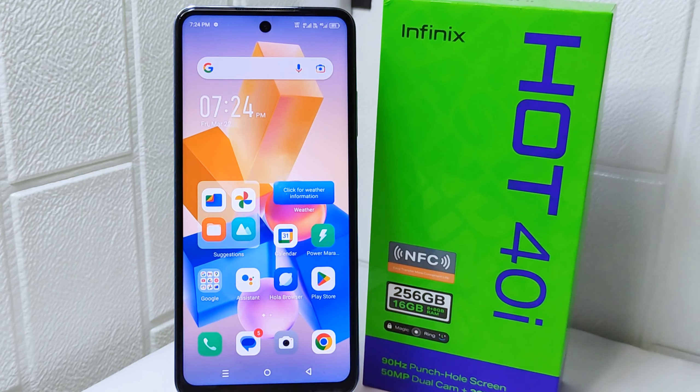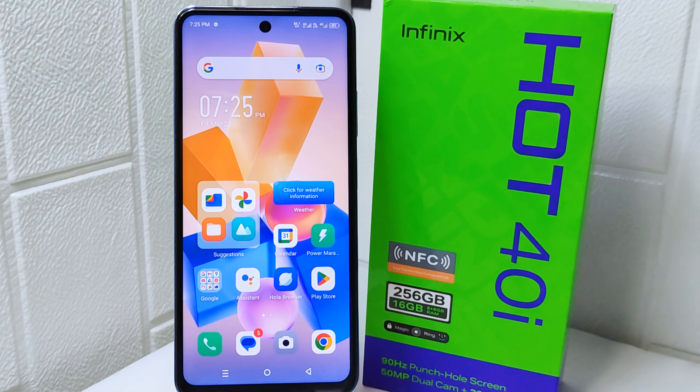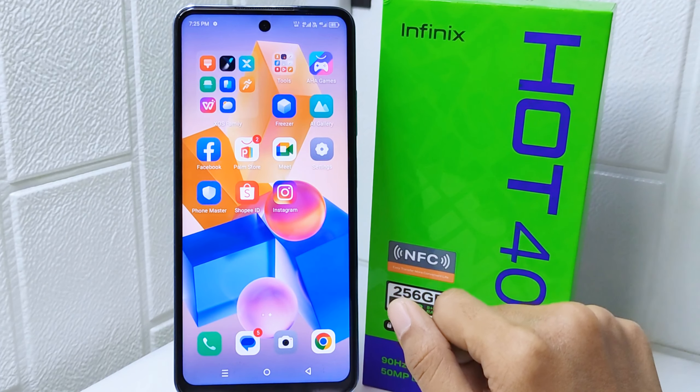Hello everyone, here I want to provide a tutorial on how to save battery on the Infinix Hot 4 device. Saving battery helps prolong the time you can use your device without needing to recharge it, which is especially useful when you are away from power sources for an extended period. So let's go to the tutorial.